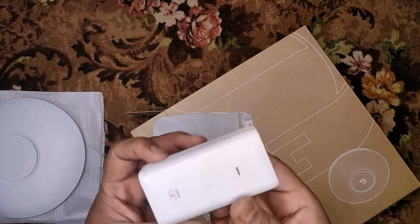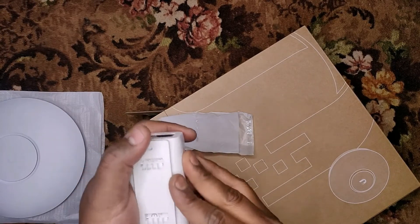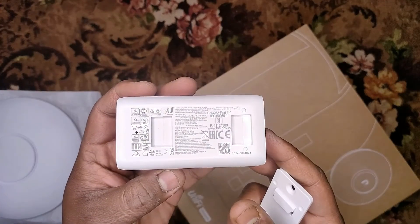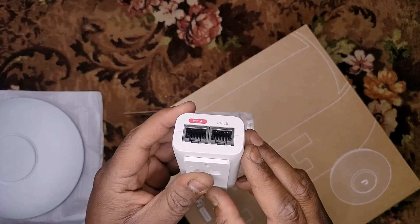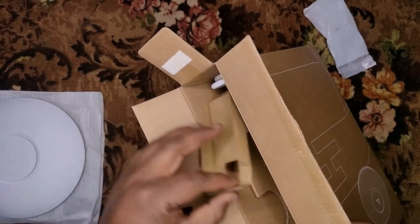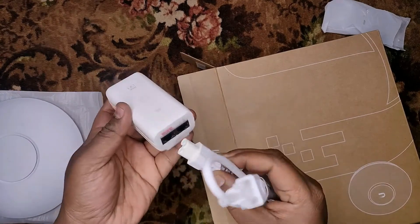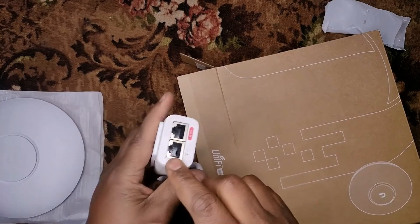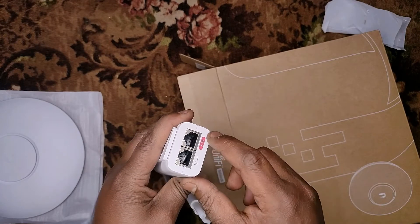You get a gigabit POE adapter, and this POE is supposed to be 48 volts. And then lastly, we do get a power cord to power up your device. You can plug it into the POE and then connect your LAN cable here, and then output to the device from here — there is a POE output.